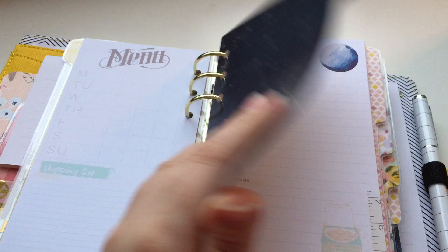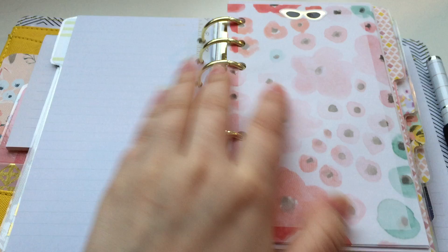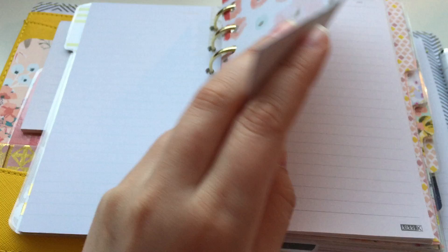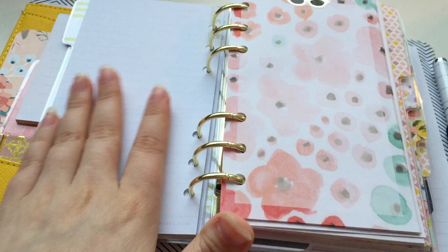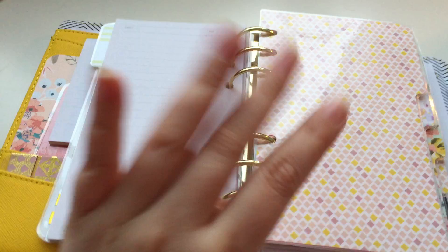My next divider is just notes. These are also inserts from Webster's Pages — the thicker ones. Then I have notesheets from a notepad from Target, from an Etsy store, and just regular notepaper from Kiki K — these are scratch paper, not great quality. I usually write ideas for different short stories on one, random notes and thoughts and ideas on another, and the last is just scratch paper — I don't care what happens with it because it's not good paper.